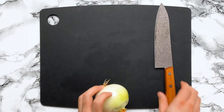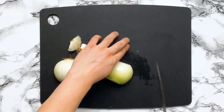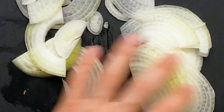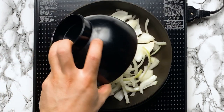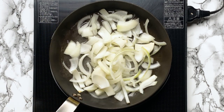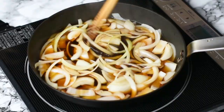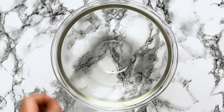Now we're going to make the rest of the katsudon topping. Slice one whole onion. Heat up a frying pan on medium and add the onions. We don't add oil here because we're going to add liquids right away. Add the 100ml water, 2 tbsp of sake, 2 tbsp of mirin, 2 tbsp of soy sauce, 1 tbsp of sugar, and 1 tsp of tsuyu sauce. Cook until the onion softens and the sauce is reduced by half. While it's cooking, crack two eggs into a bowl and mix.